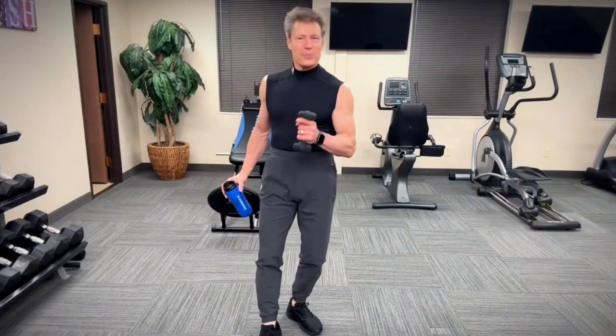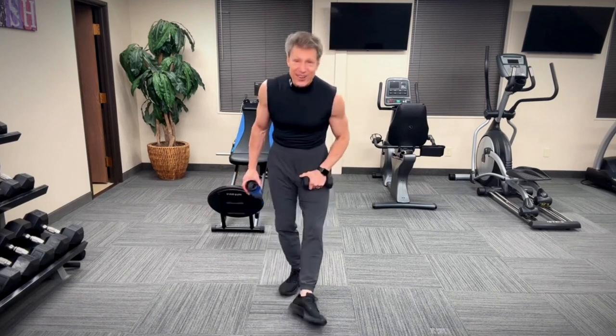Hey, it's Jamie here. Welcome to your 21 Day Abs Challenge. Are you ready for this? I bet you are.